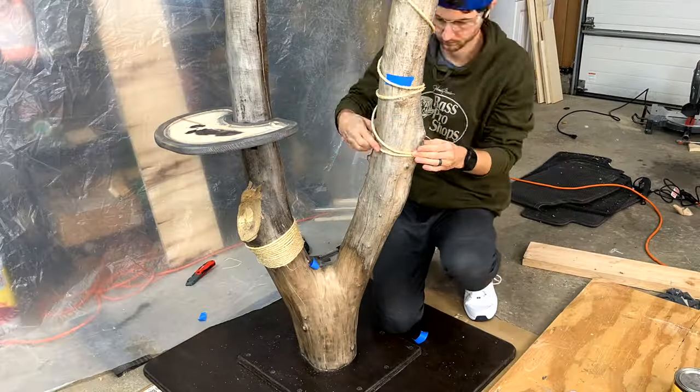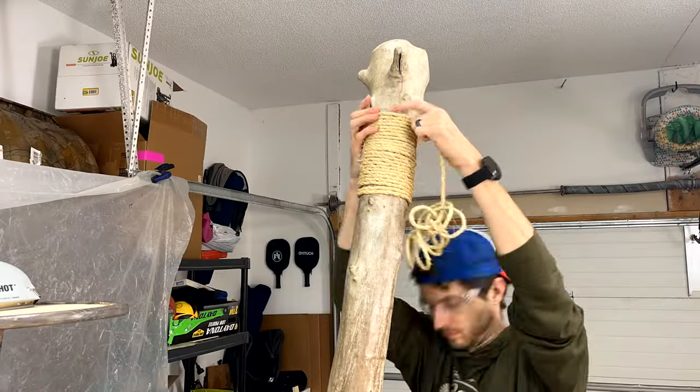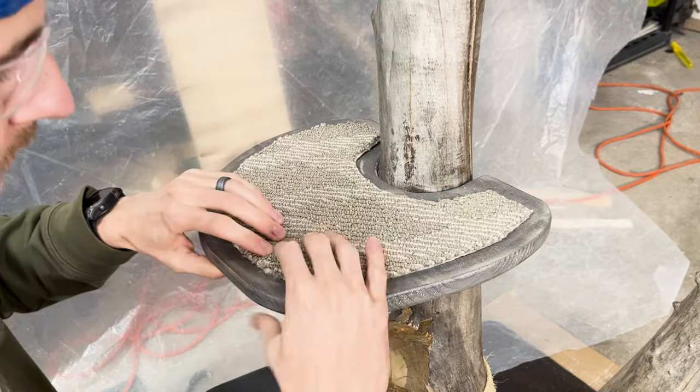To close out the tower, I'll go ahead and wrap some sisal rope around it. While our cat hasn't used it for scratching yet, I still have hope. And then finally, we'll staple on the carpet pieces.